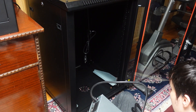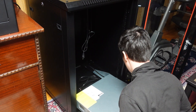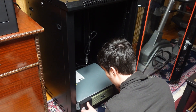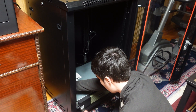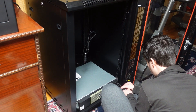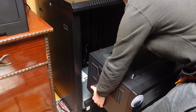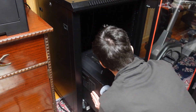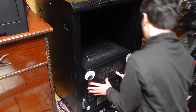Now, take this behemoth of a UPS. I'm waiting on a case to be released by Sliger, so unfortunately this is just going to sit on top of the UPS, which is fine — it actually fits perfectly. I would just like to have it actually be in a server rack case in the future.